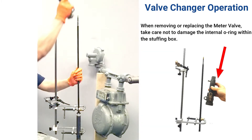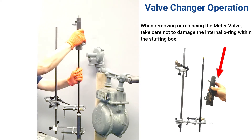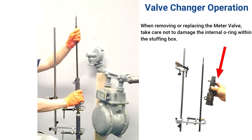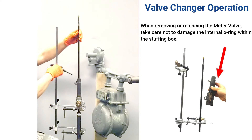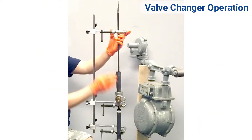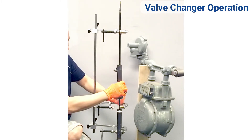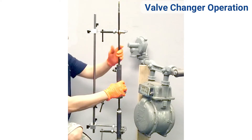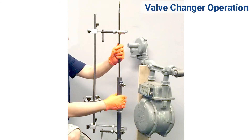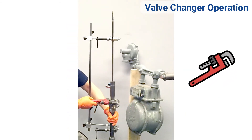Attach the new meter valve to the stuffing box and slide onto the shaft. Loosen and re-secure each clamp in order to travel down the shaft. Loosen and re-secure each clamp — fasten the top clamp and remove the bottom clamp. Now fully tighten the meter valve onto the riser.